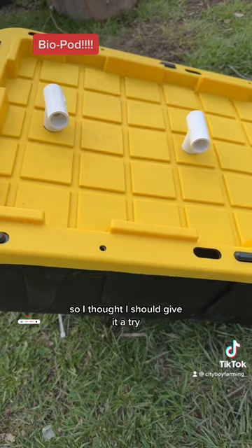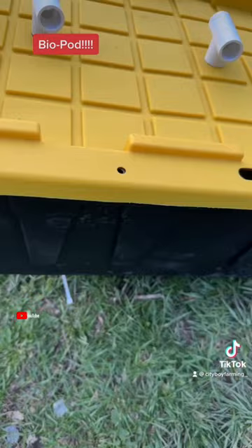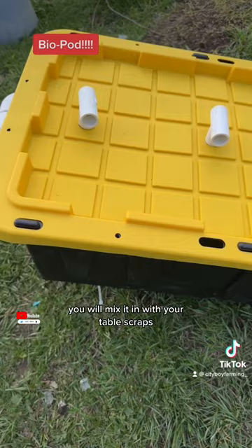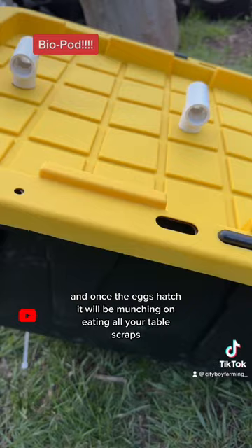So the black soldier flies fly in here and lay the eggs on the cardboard that you have hanging from the roof of this thing. You want to fill this up with coffee grinds that you can get from your local coffee shops or anywhere that you get coffee from. You will mix it in with your table scraps and once the eggs hatch, it will be munching on all your table scraps.